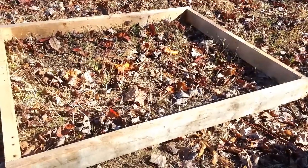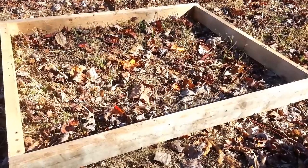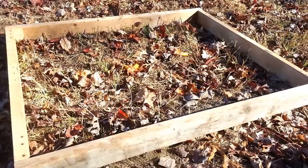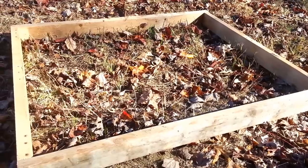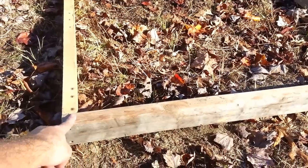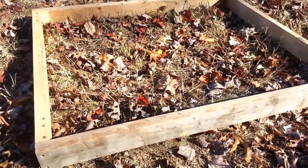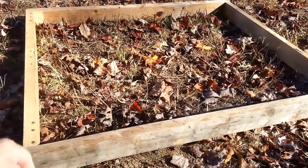We're going to start by framing out a rectangle with 2x4s. This will be a small coop, either for our Bantams or Seramas. It's 38 inches by 42 inches. The pieces are actually 35 inches, and with an inch and a half on either side, that gives you 38 this way and 42 the other way.